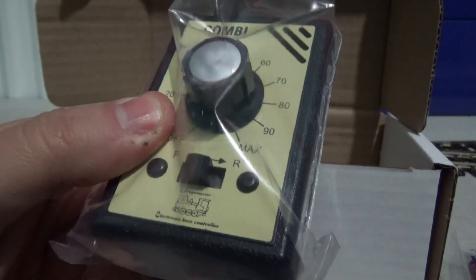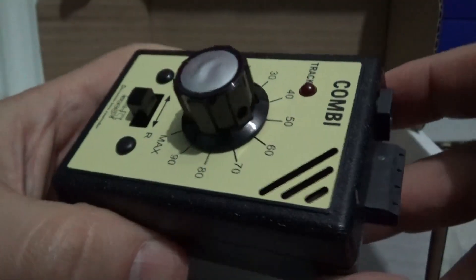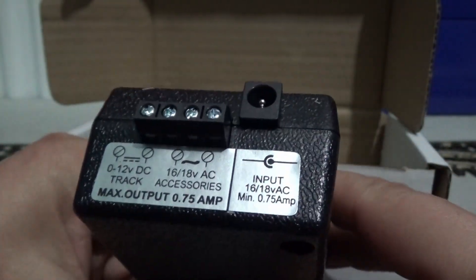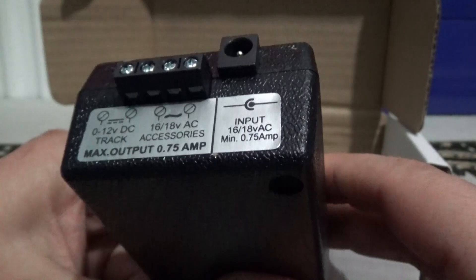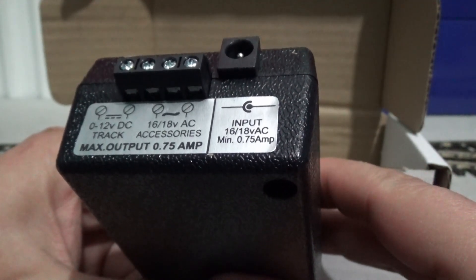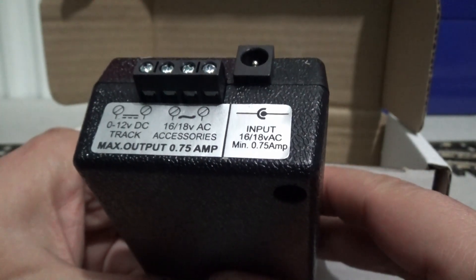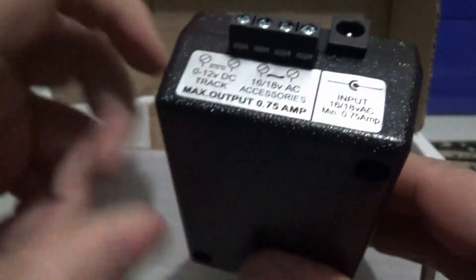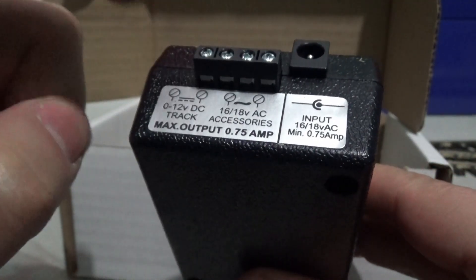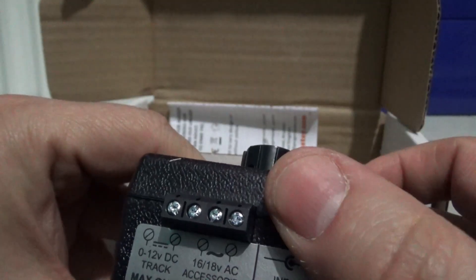And the most important part of the pack is our train controller. Just checking this out - brand new, nice to operate - just making sure it's on the off position. On the back, we've got: input 16 volts AC, minimum 0.75 amps; and outputs of 0 to 12 volts DC - this is where the rail feeder track wires will go - and another output for accessories. So it's very much plug and play, simple to use.